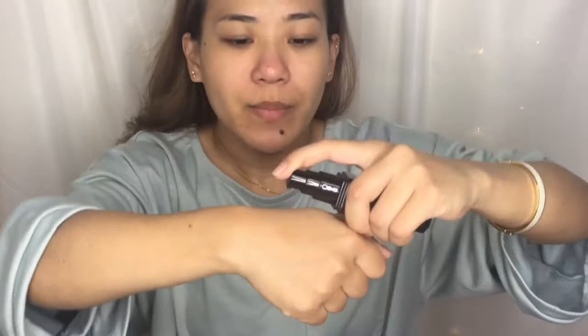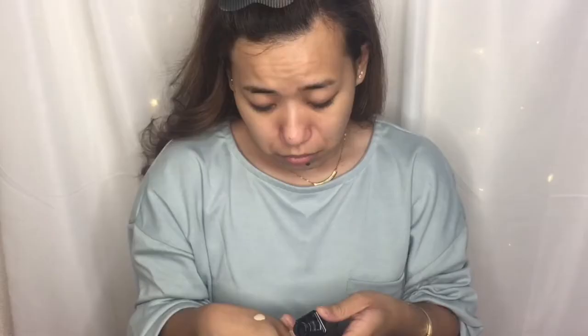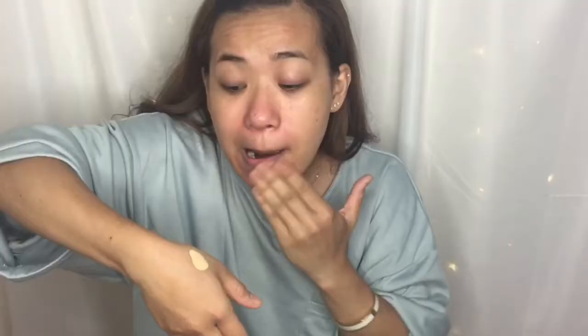I'll just pump one pump on the back of my hand. Nothing came out at first — only a little bit came out. It's running on my hand, unlike the Powderless Liquid 4 Cover Foundation which stayed put. This one is more liquidy, more liquidy than that other foundation. But let's try it.